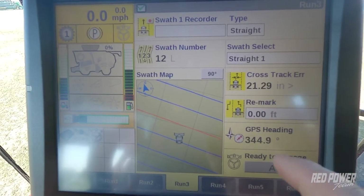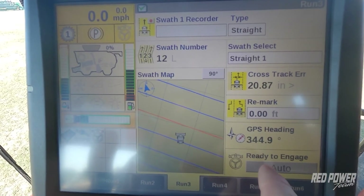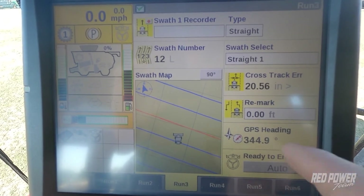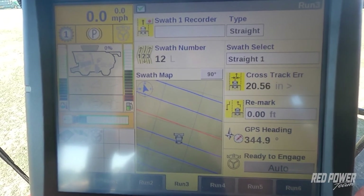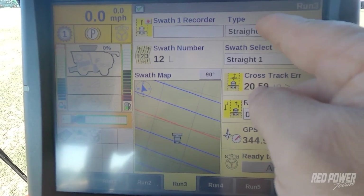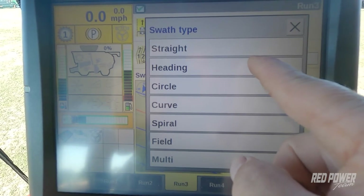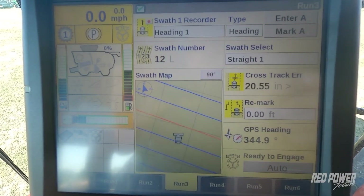Now that we have our guidance enabled, we can see on our run screen that it says it's ready to engage. We're going to do combining beans at an angle, so we're going to change our recording swath type from straight to a heading, because we want to go at an angle across the field.